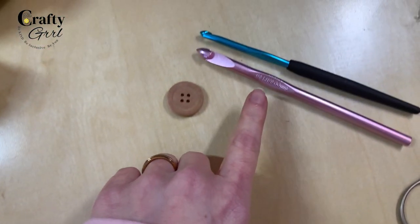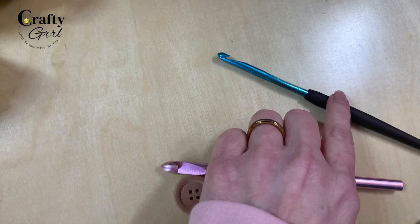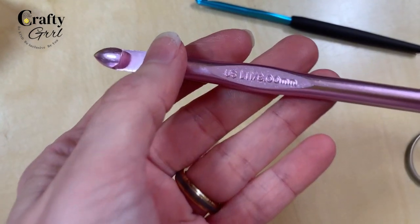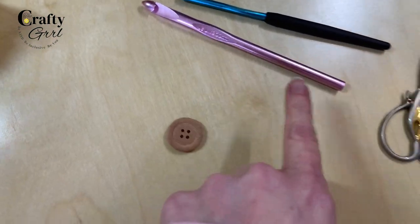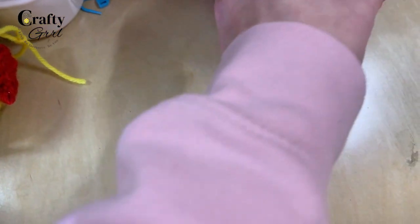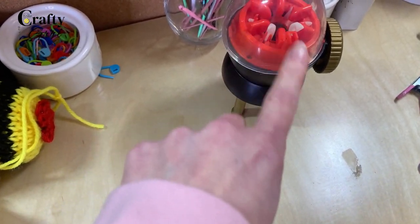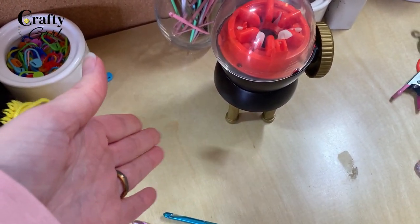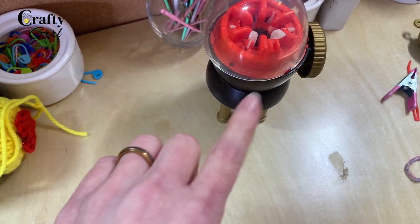You'll also need an optional button if you want to add a button closure, and a crochet hook to finish your ends — I used a 5mm. If you'd like to do the braiding portion, you can use a larger crochet hook, around 8mm. You'll also need scissors and the pattern. Optionally, if you have an i-cord maker, my new Addi Egg is getting a lot of use — you can use it to make the straps, or use fabric, or crochet straps however you prefer.